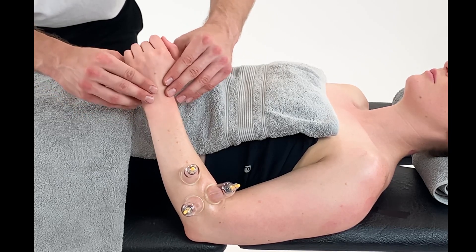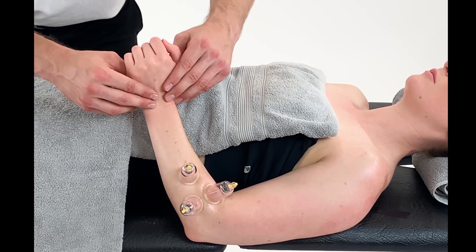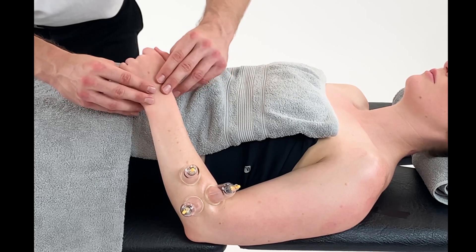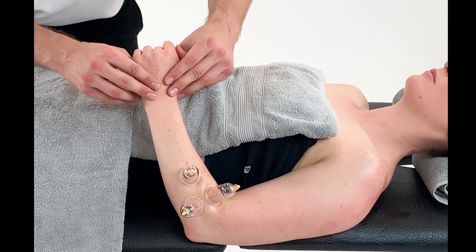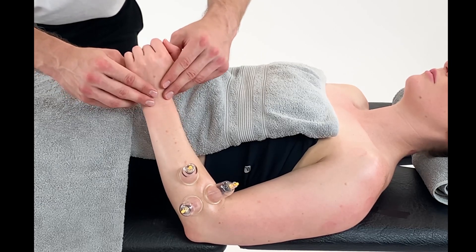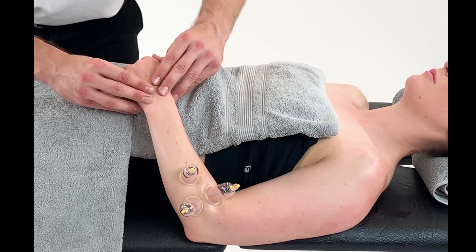As with any other technique, we can also incorporate bicep, brachialis, up into the deltoid, or even up into the cervical spine, just working through that whole arm and shoulder girdle from one end to the other.